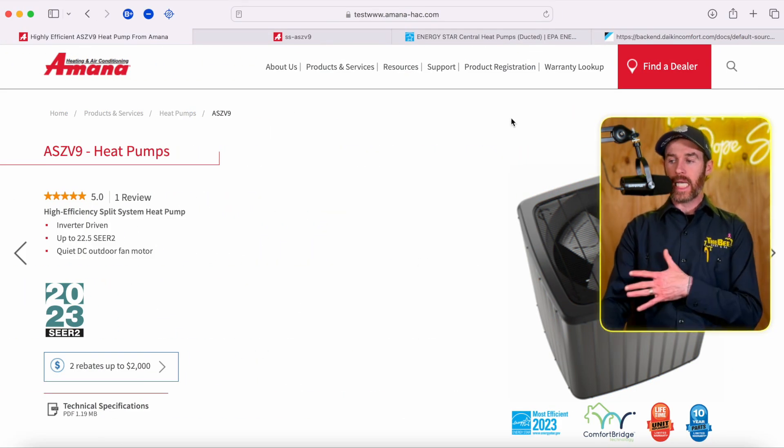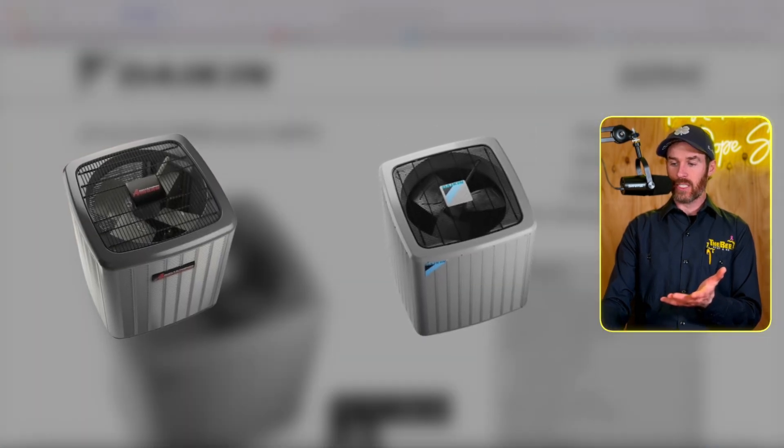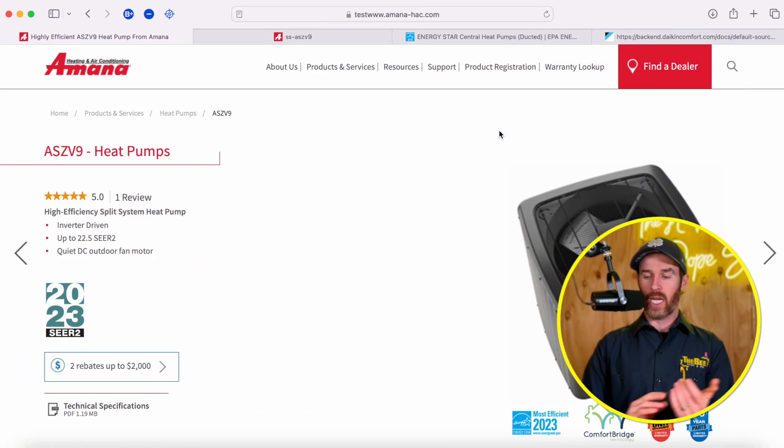This is also true because this is the Daikin DZ9BC, and when you look at it compared to the Amana, they look relatively similar — one picture has a four-blade versus three-blade fan, so there are some minor differences. When you look at other brands like Carrier, Carrier is actually the same as Bryant as well as Payne. They're just different product lines within the manufacturers, just like how Trane is also manufacturing American Standard. It's not uncommon for them to have multiple levels of equipment as well as a budget or builder's-grade brand in their product line.